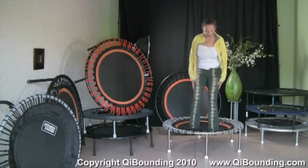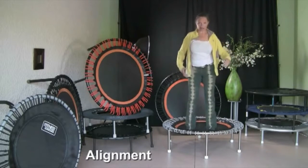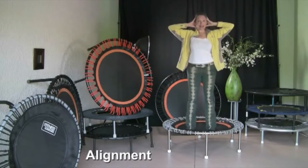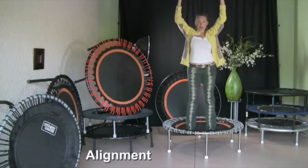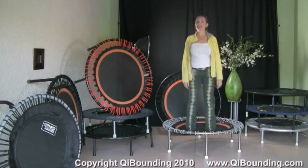The first thing is that we stand on the rebounder. We have the feet at hip width and then nice alignment. Our head is like a balloon going towards the ceiling and the spine is hanging on it. We come in a nice half bounce.